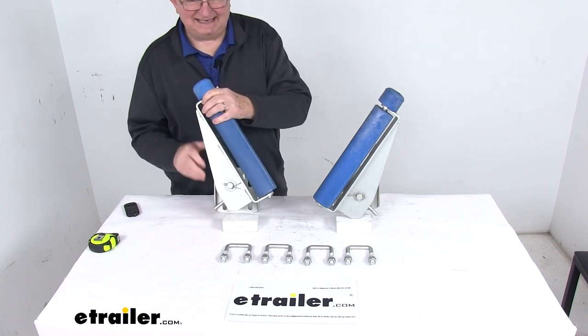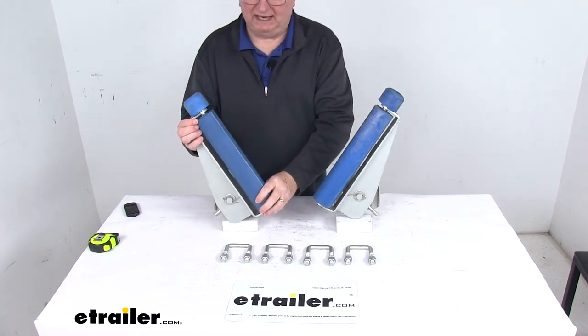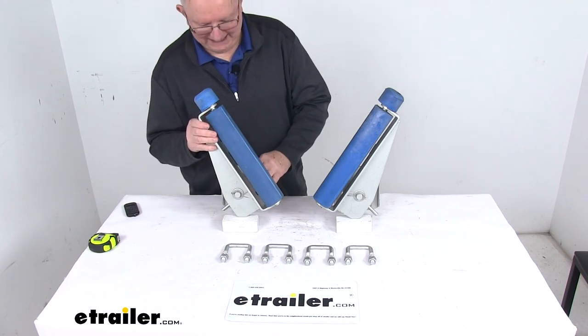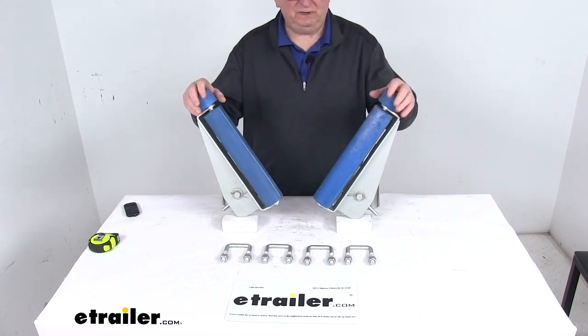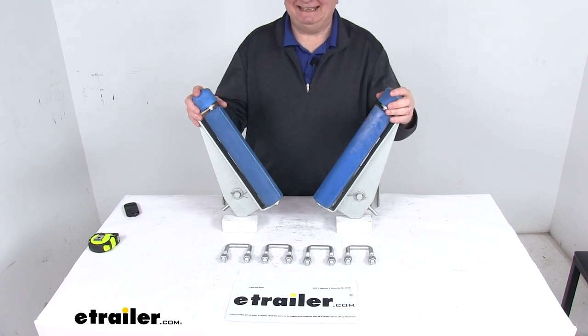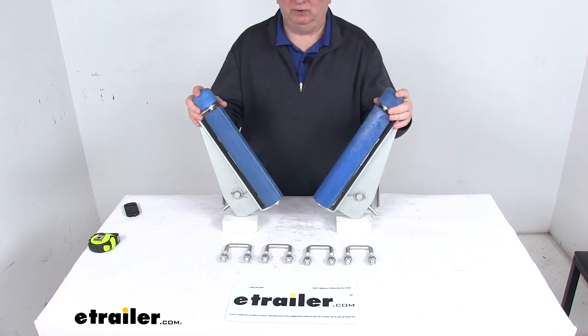This set is designed to work with power boats with a length of 14 feet up to 16 feet long, and sailboats 16 feet to 20 feet long. That should do it for the review on the ARC EZGuide Self-Aligning Boat Trailer Loading System.